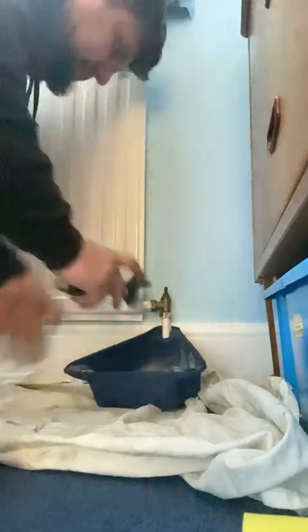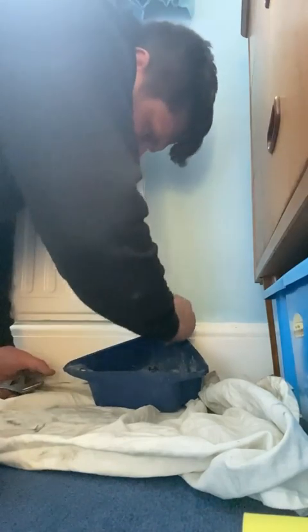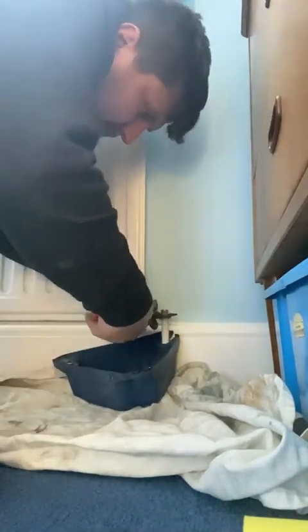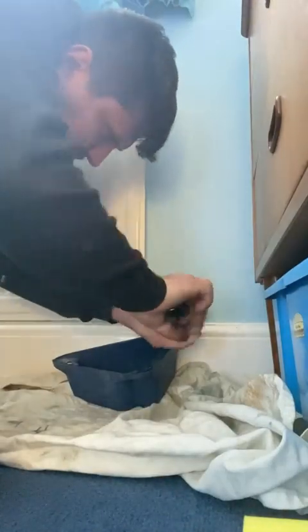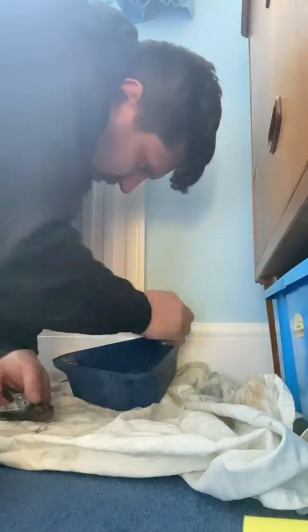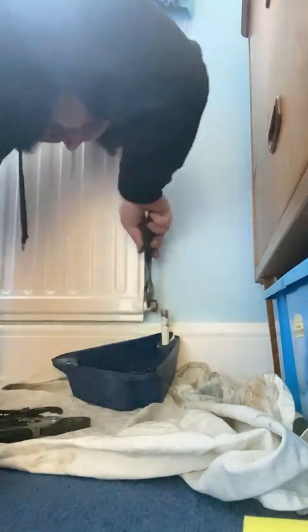I've got the jobbing bag out — just a bag I carry around with me, nice and light, so I can take exactly what I need. We're going to start by loosening off the valves now the system is all drained down, putting down a waterproof dust sheet and a plum tub — that blue thing is called a plum tub. There's a link below if you want to check it out, plus a deal with two plum tubs and one free clover radiator for fifteen quid.